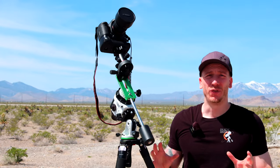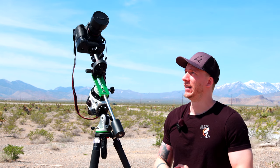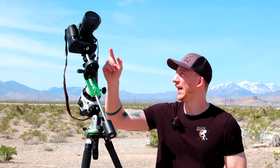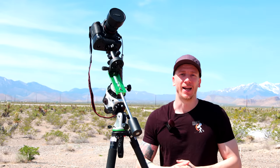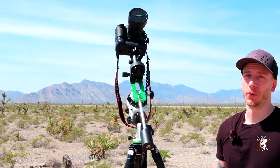If you go under 10mm, it might look a bit too fisheye for our taste, so be careful with that. Between 10mm and 24mm focal length is the best for Milky Way. Also look for the f-number — this lens is f2.8. Our other lens for our full-frame camera is f1.4 or f1.8, which is great. The faster the lens, the more light it will capture for the Milky Way, especially if you don't have a tracker.